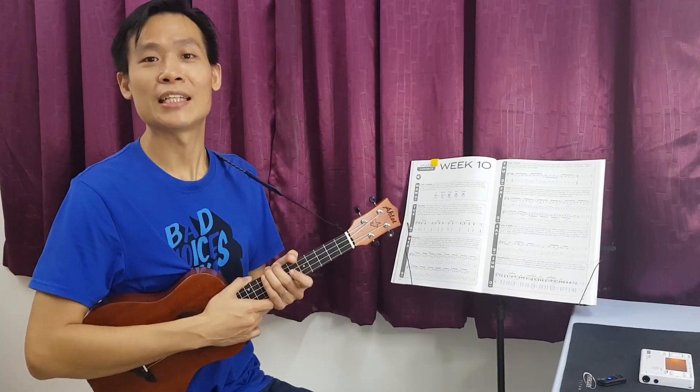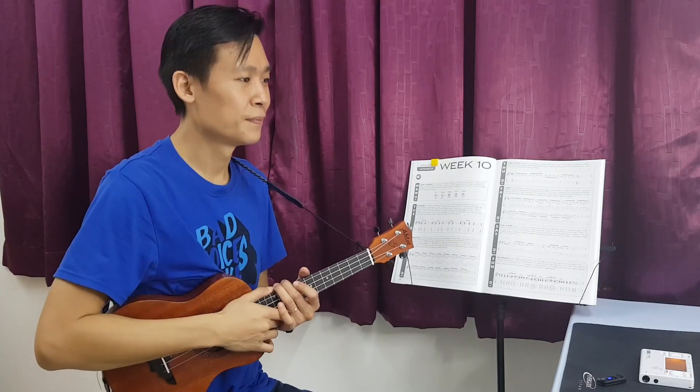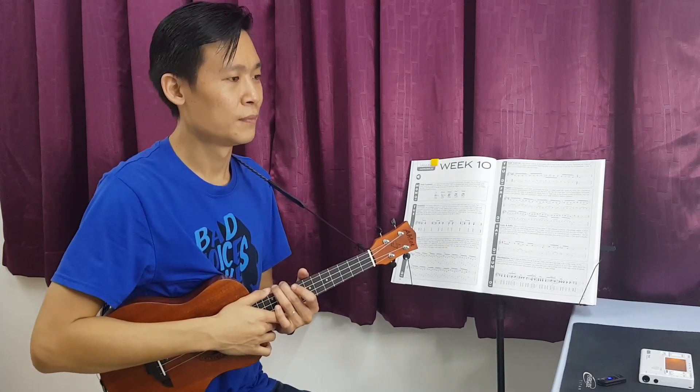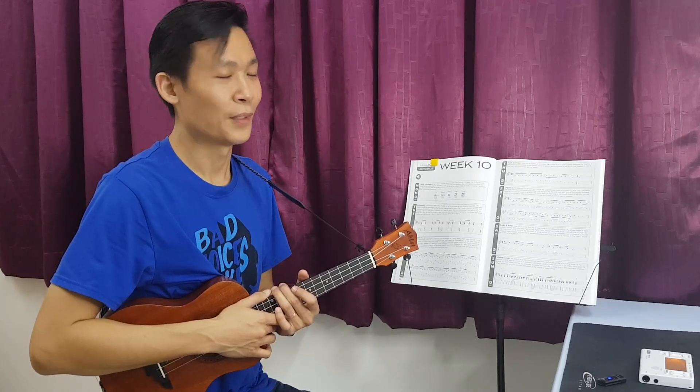So beforehand let us just listen to the audio provided. Let's go. Alright, pretty short, right?